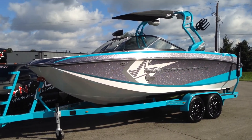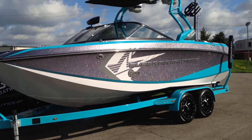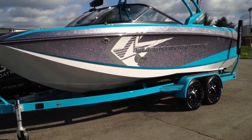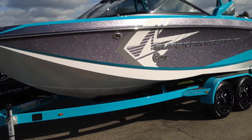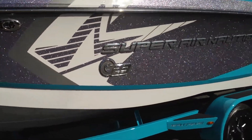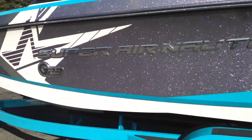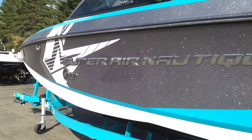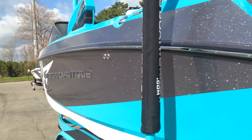2014 Super Air Nautique G23 in Gunmetal Mainstripe with Reef Accent and Reef Tower. It's also sitting on a Boatmate Reef trailer, and this boat is electric outside. We have the white G-Flare graphic on it and bright Chromax. It stands out nicely against that gorgeous Gunmetal Metal Flake gel coat.